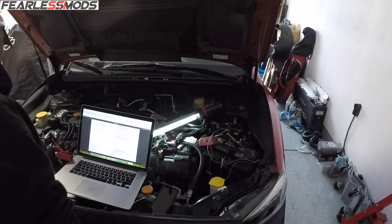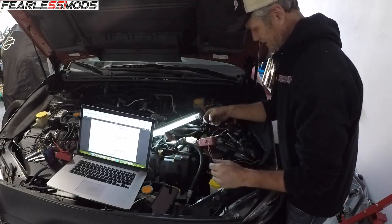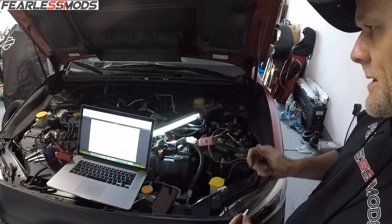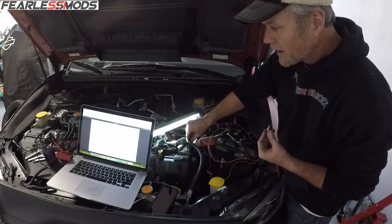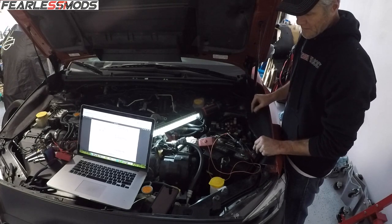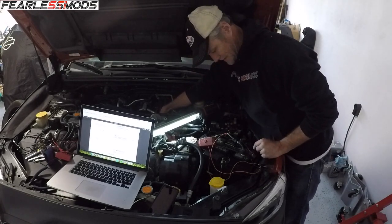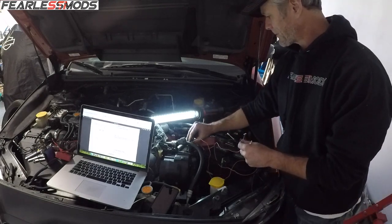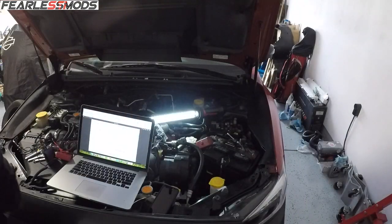Now we're going to check the secondary air pump - this beast right here. I disconnected the connector and have my jumper cables. It tells you which terminal gets positive and which gets negative. Do not operate for more than 80 seconds. I'll clip it to terminal number one - and here's the operation of the air pump. It's operating, and back here are the hoses we pulled off - you can feel them blasting air. So our ductwork is good, air is getting to the valves. The valves have proper operating characteristics and appear to be in good shape.